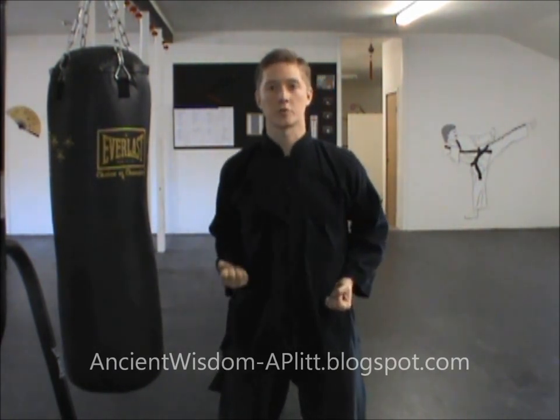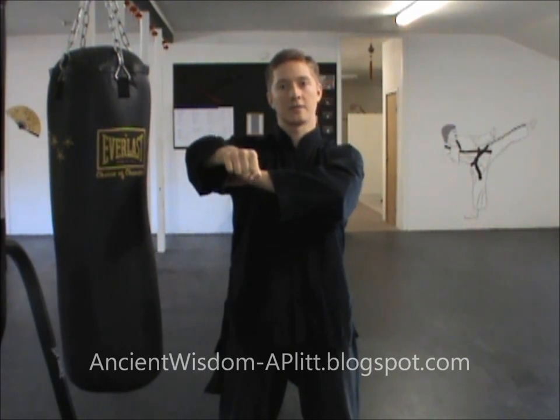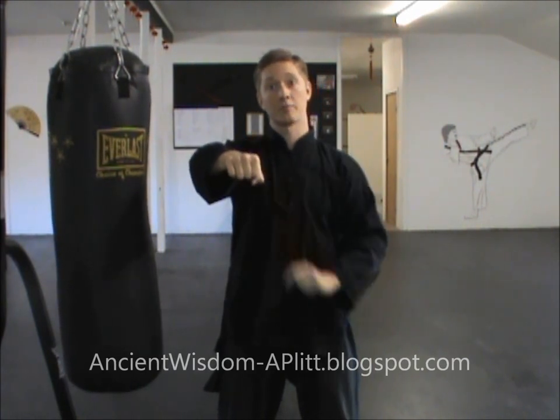It doesn't come around — my elbow doesn't come out. It pushes straight out. You want everything right behind that punch. If I put the elbow out here, then I'm wasting energy coming out to the side that could be right behind this punch, helping it have a little more force when it hits what I'm aiming at.